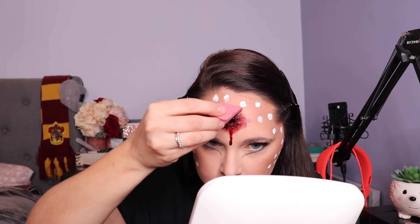Now for the fun part — I've got some coagulated blood here. We're just going to put that all around. I really want to get this super bloody.